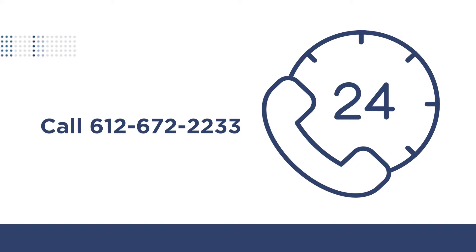If you have any questions, please call Fairview Home Infusion at 612-672-2233. We have nurses and pharmacists on call and ready to help you 24 hours a day, 7 days a week, 365 days of the year.